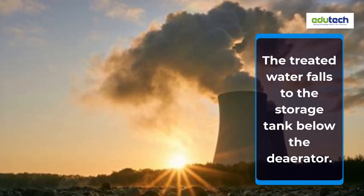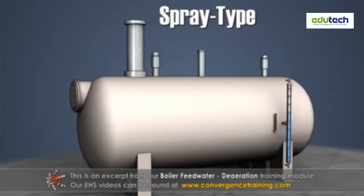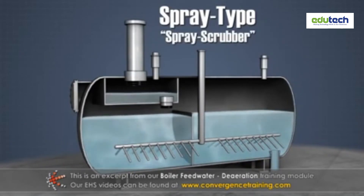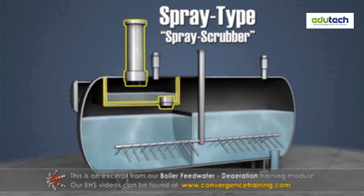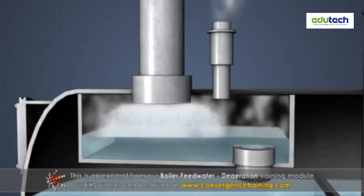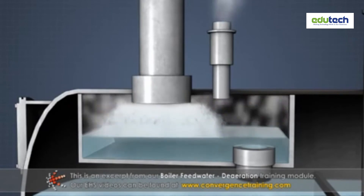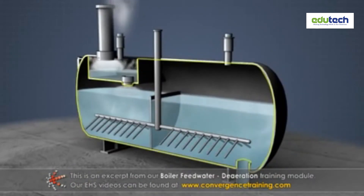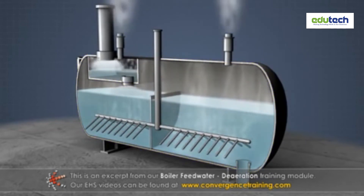The treated water falls to the storage tank below the deaerator. The spray type is also referred to as the spray scrubber type because a separate scrubbing section is used to provide additional steam-water contact after spraying. In this type, nozzles typically spray feed water in from the top of a steam environment. The feed water is first preheated with steam to prepare the dissolved gases to be driven out, then passes into a deaerating or scrubbing section which uses steam to strip the dissolved gases from the feed water. The feed water is pumped from the bottom of the deaerator and sent to the boiler, and the gases are vented from the top.